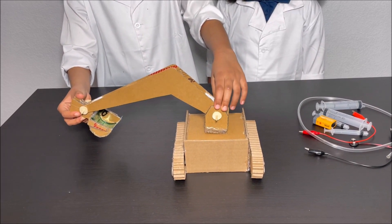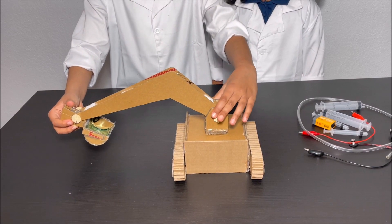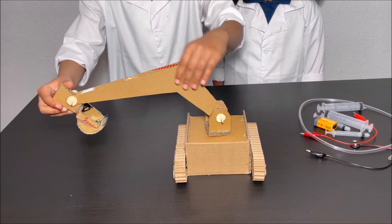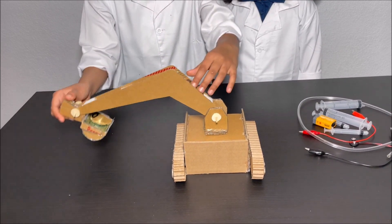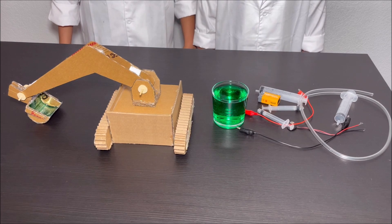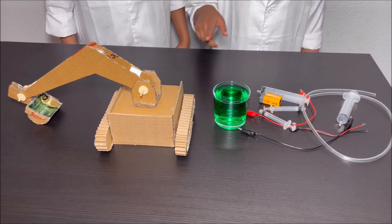And we're going to build some hydraulic controllers to control this upper arm and the bucket to get some objects and put it. I'm going to show you how to make a hydraulic controller for the excavator.